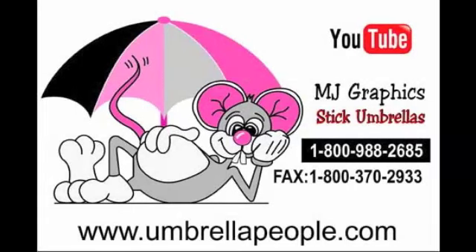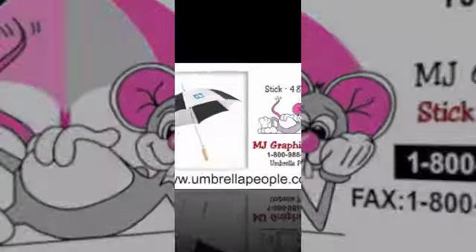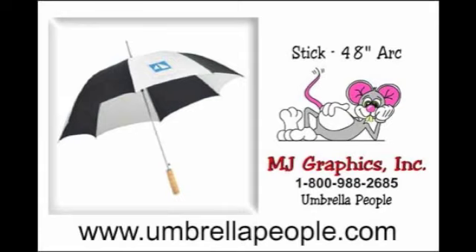MJ Graphics, The Stick Umbrella People. Depending upon the style when open, the arc size of stick umbrellas can vary from 42 to 68 inches. The most common arc size is 48 inches.